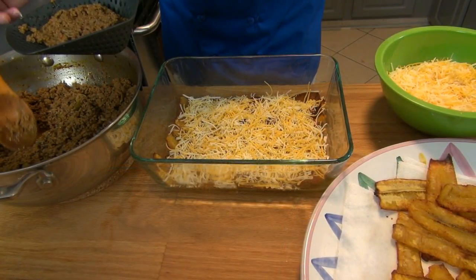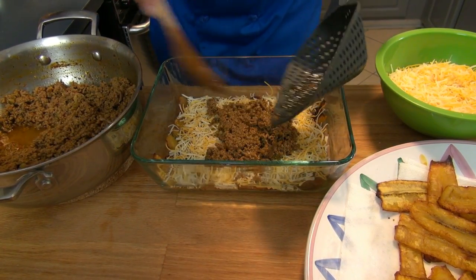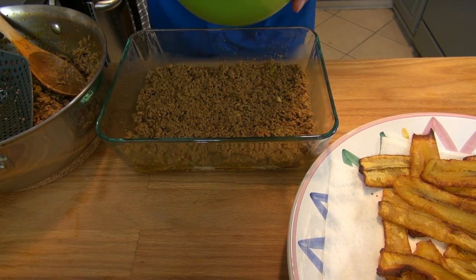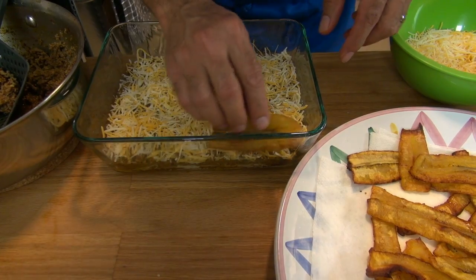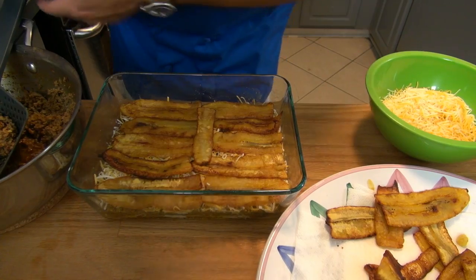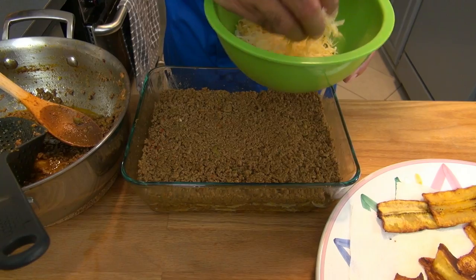Notice the thin layer of cheese I added, and also notice that I'm straining the ground beef so I don't get the bottom of my plate flooded with meat juices. I added my first layer of beef at about half an inch thick and pressed it down. Now I'm adding a second thin layer of grated cheese, followed by my second layer of plantain. My second layer of plantain is done, and now it's time to add more ground beef — again about half an inch, pressed down — followed by another thin layer of cheese.